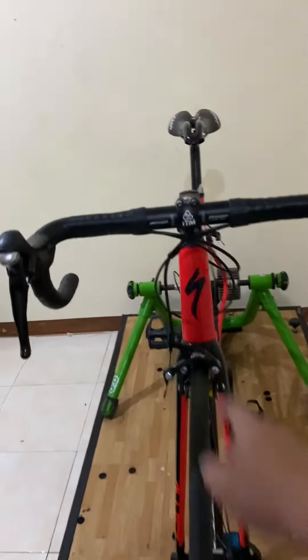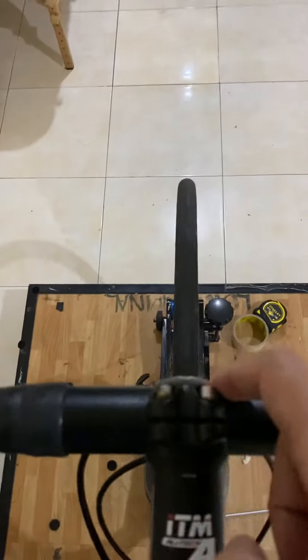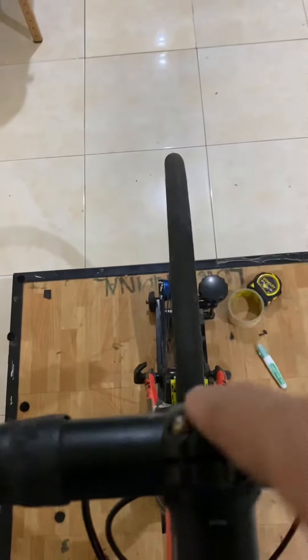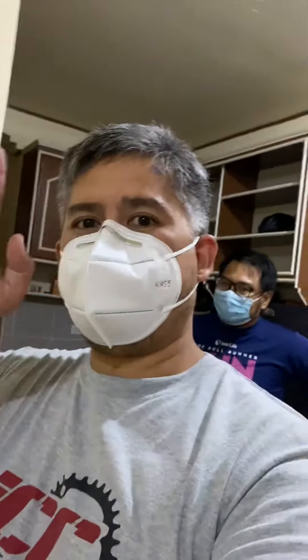So always make sure that the stem and the wheel are properly aligned. One thing to check is to look at the bolts and make sure the bolts are aligned with the center of the tire. That's one tip you can use to make sure your stem and wheel are aligned. Thanks guys!